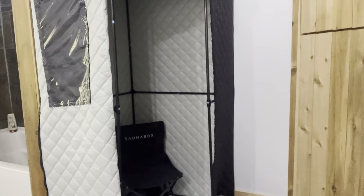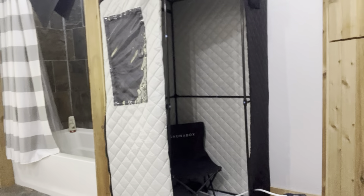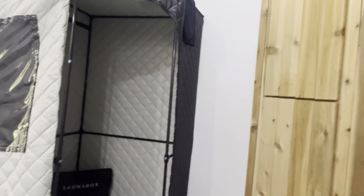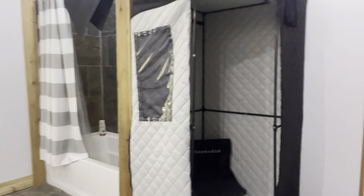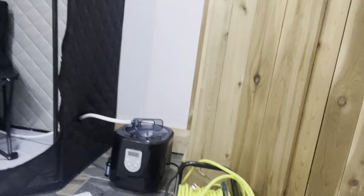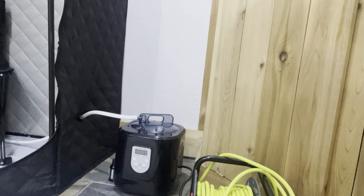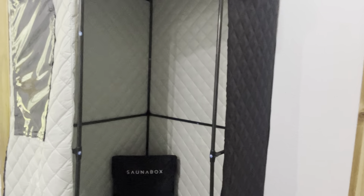Hey guys, I just want to do a quick fitment review for big guys on this sauna box sauna here at home. I'll pull back a little bit so you can see the whole thing. There's the sauna box, and then on the floor down here you've got the little steam unit, which works really well. Give it about 10 or 15 minutes to get up to temp and steam, but this is more about how it fits a big guy.